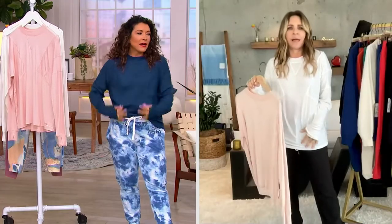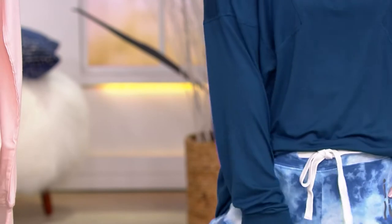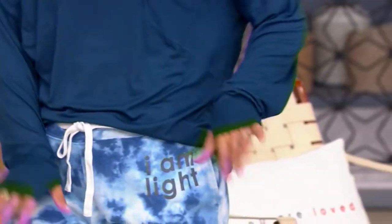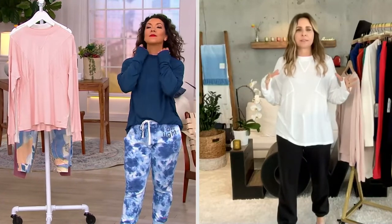It feels amazing. It's cool, it's like a 69-degree shirt. It's like your best friend — it just makes you look youthful. We did a photo shoot with my grandmother when she was 96, my mom was 70-something, me and my daughter, and we all dressed like this. You look and feel more youthful. It doesn't mean you're trying to dress like a 20-year-old. It means you look casual, confident, comfortable everywhere you go.